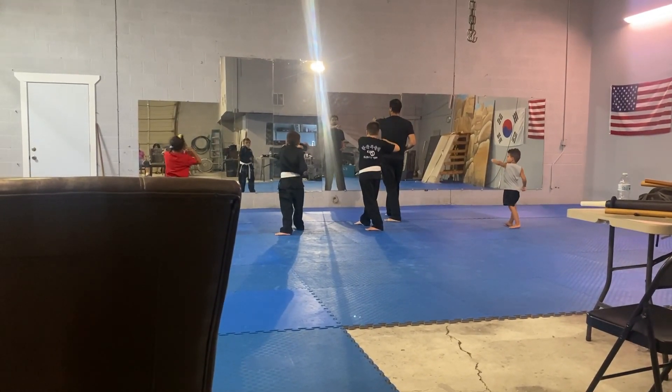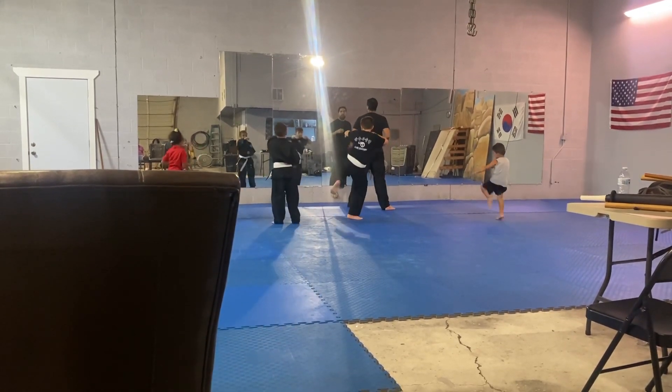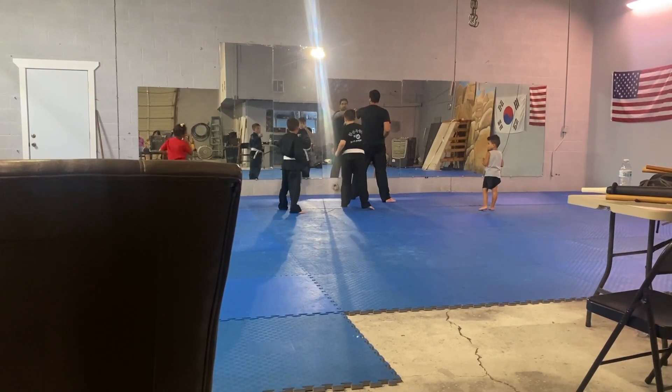Punch. Cross. Kick foot back leg. Step forward. Good job.